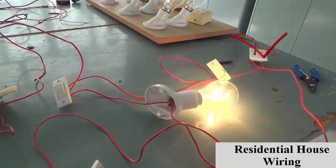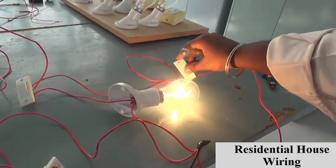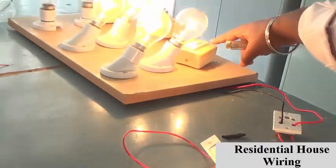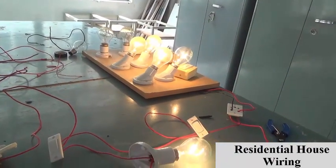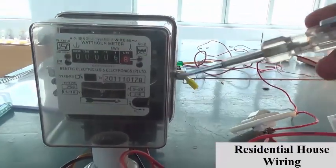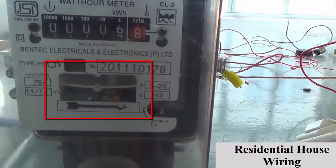The incandescent lamp glows — the connection to the incandescent lamp is very good. Next, giving the supply to the socket arrangement. So all the loads connected to the sockets are running under a good condition. Now see this energy meter — this energy meter disc will start to rotate due to the induction process of the energy meter.